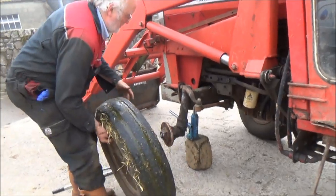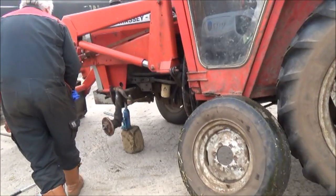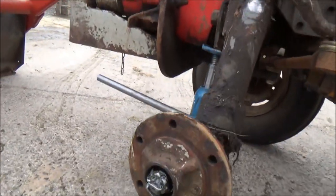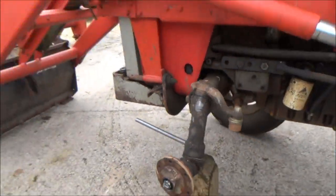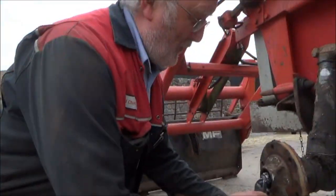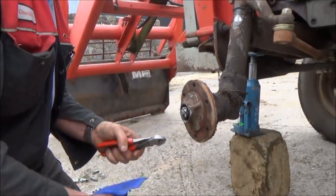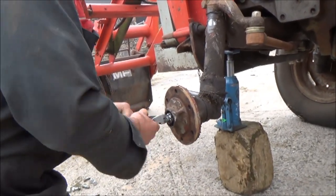There you go - one mucky wheel. There's the old hub. I know at least one of those holes - the threads there. I haven't told you my fee yet, Richard. It's free, isn't it, if you're on telly? Celebrity Dave. I know at least one of those holes - the threads are completely gone because the bolt wouldn't even grip.